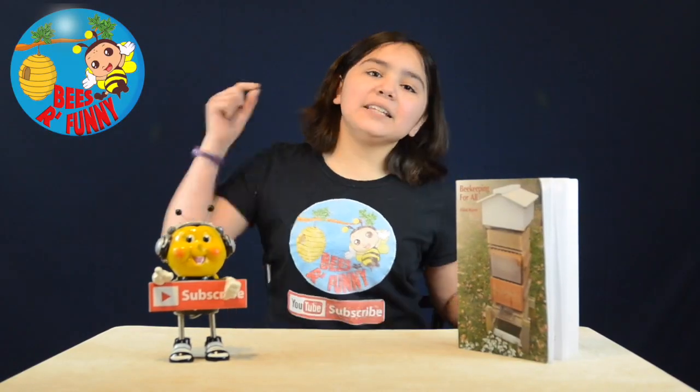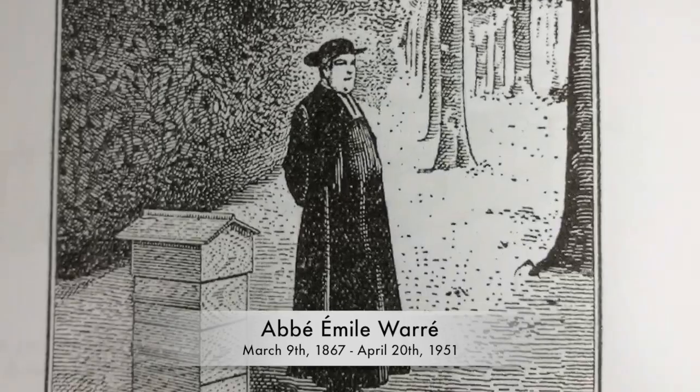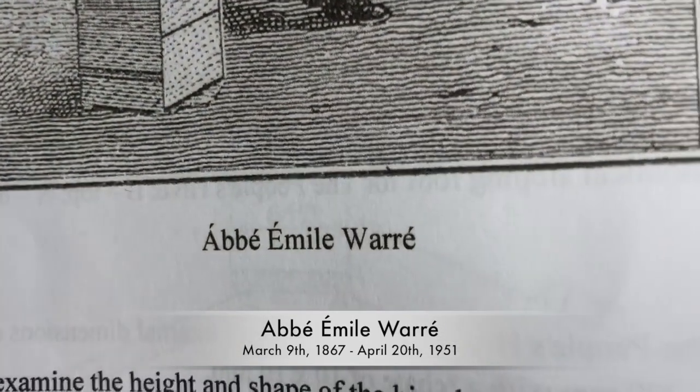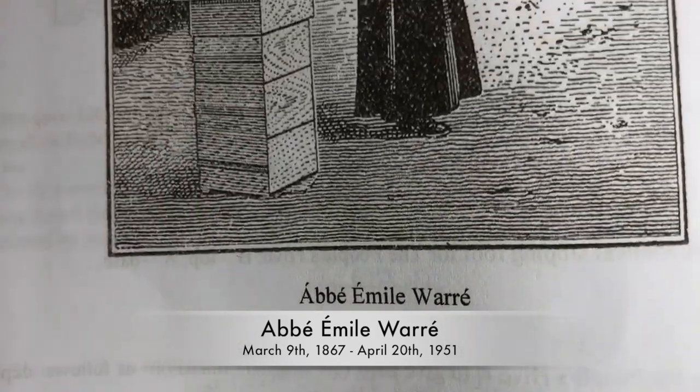Enough talking and let's dive into the book. Abbé Émile Warré was born on March 9, 1867 and died on April 20, 1951, being a priest and devoting himself to beekeeping.